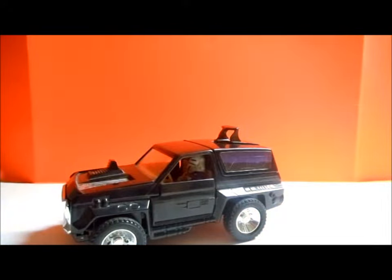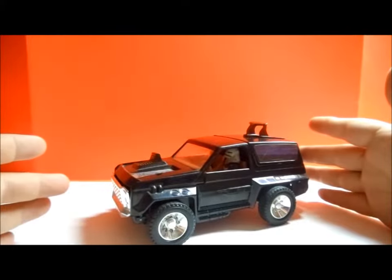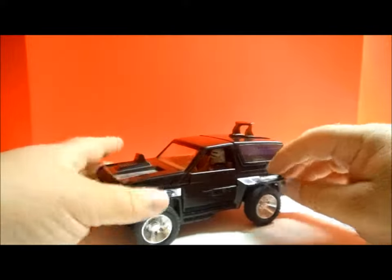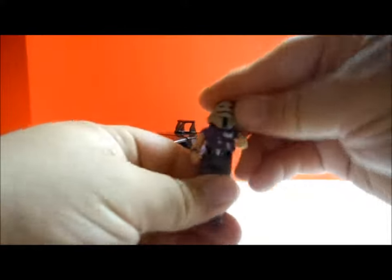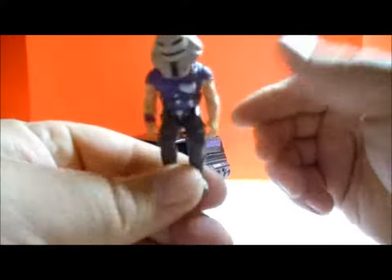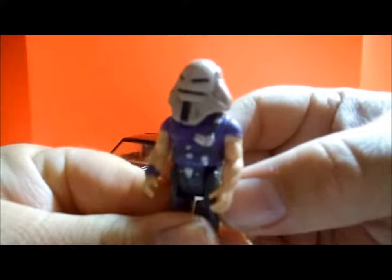What I liked the most about this was it was so compact — it was a cool little 4x4 — but then it opened up into this massive arsenal. So let's look at some of the features. First, let's take Cliff Dagger out and take a look at him. You can see his articulation, his knees, and he's got a little pistol and a holster right there, which is kind of cool.